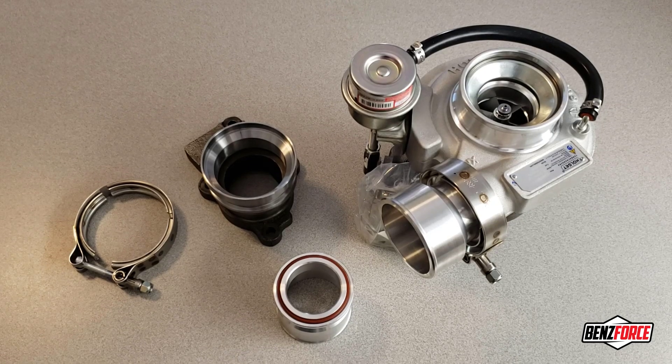Holset turbos offer a great value for the custom builder. However, they do have pain points that we heard about time and again, and they almost always revolve around the V-band flanges because they're non-standard sizes.